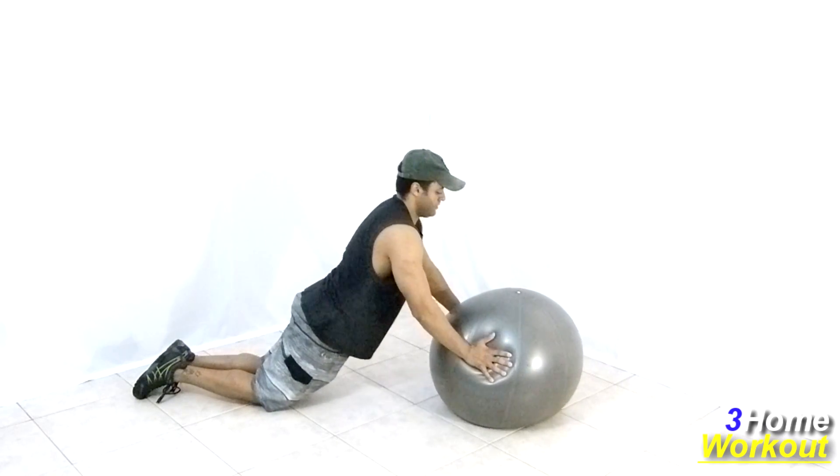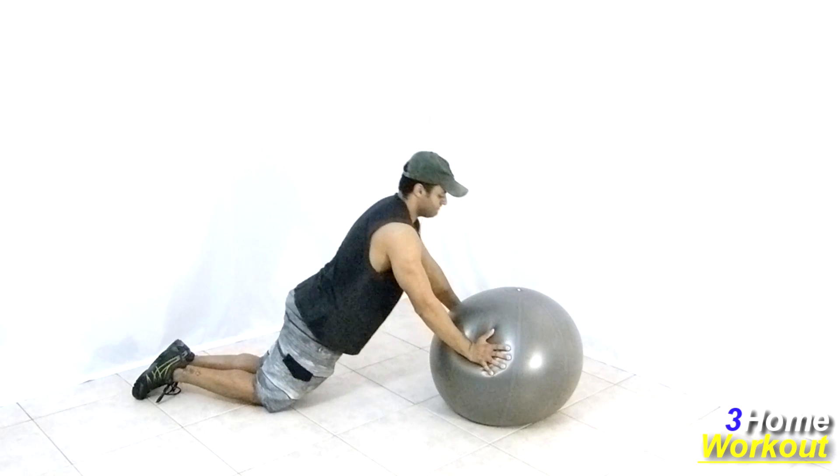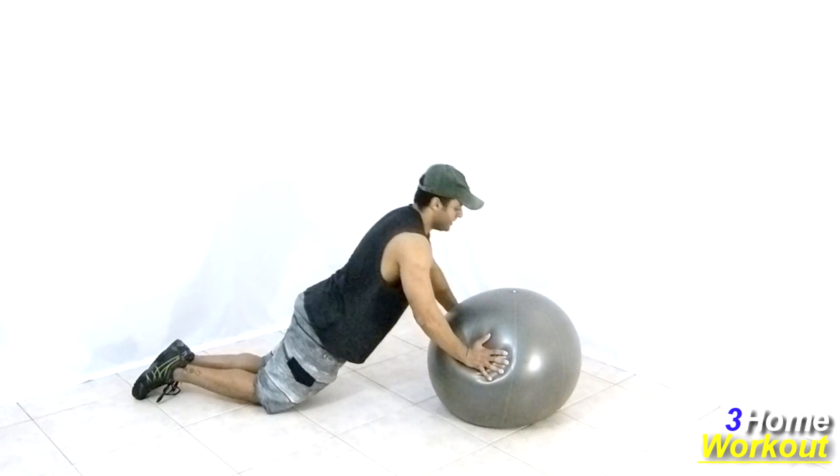In this exercise, you will work your chest and your abs. You should kneel down and position the ball in front of your body. Support your hands on it, shoulders width apart.